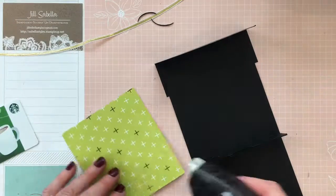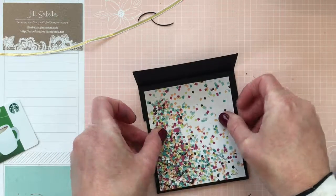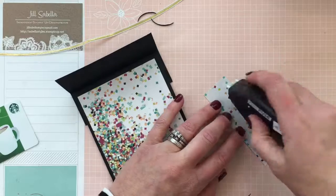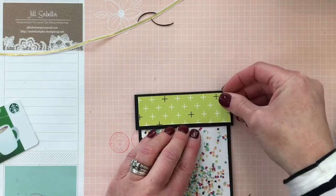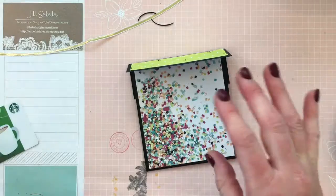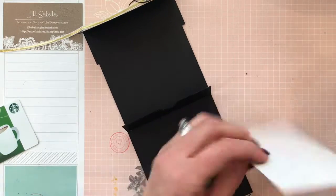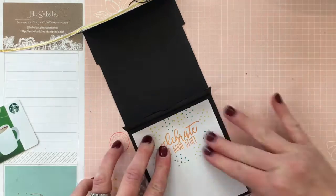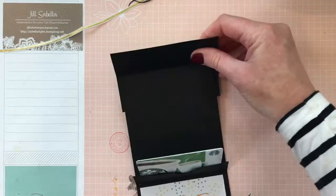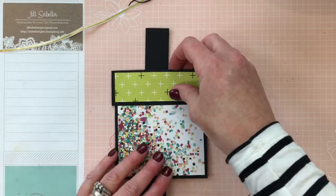Now add the designer series paper to the front. This is the front piece for the bottom, and the other side flipped over goes on the lid area. Then place the stamped inside piece so when it's closed it's all ready to go. You can put your gift card in — you could also add more white paper up top to continue a sentiment. With the belly band on, the recipient doesn't have to remove the gift card to read it.